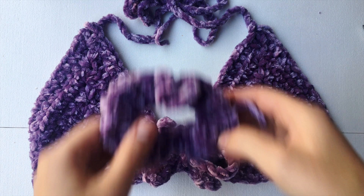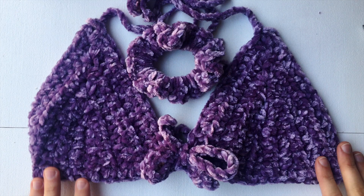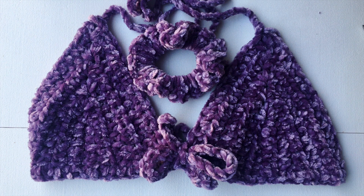We are all done with our bralette and matching scrunchie set. This will be a great gift for yourself or for your loved ones this holiday season — everyone loves velvet. Be sure to check out the written pattern down below for some extra guidance and for some sizing charts. And as always, be sure to like and subscribe so I can continue making more free crochet content for you all. Thanks for watching and I will see you in my next video.